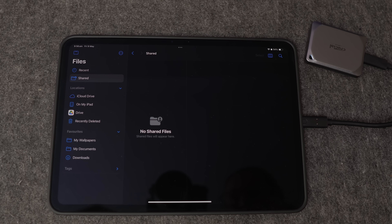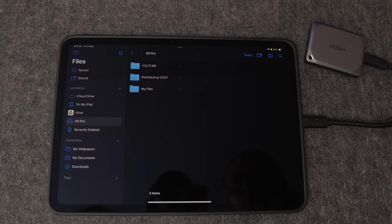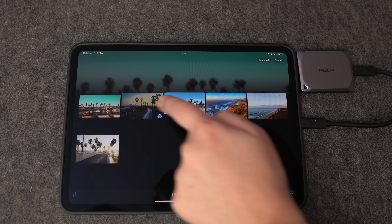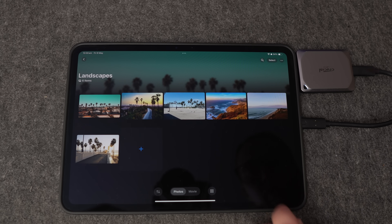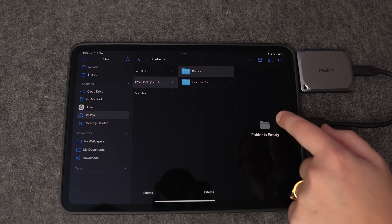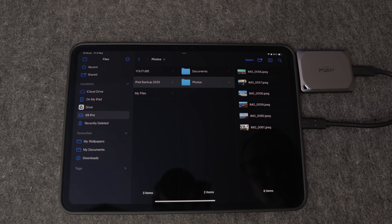Once it's connected, it'll show up instantly in the Files app. From there, locate your hard drive inside the menu under Locations. Then you can select the files you want to move over to your iPad. You can copy photos or transfer large videos off of your iPad to free up space. It's especially helpful if you don't want everything sitting in iCloud, or just need to clear up some space. It's one of the easiest ways to tidy things up and keep everything running smoothly.